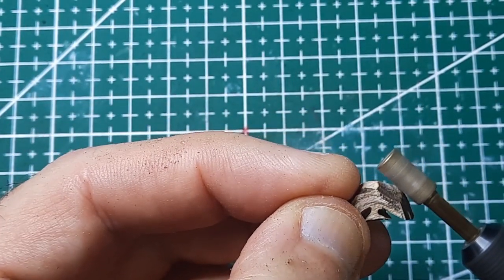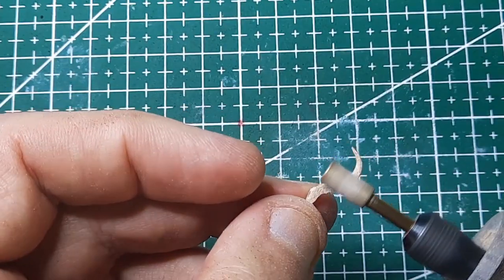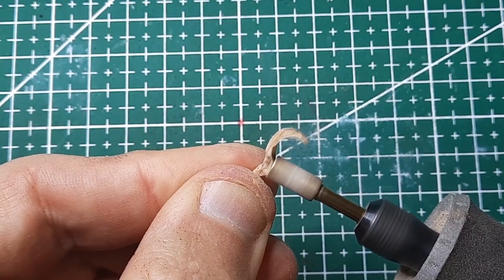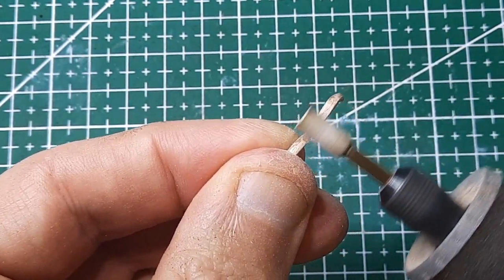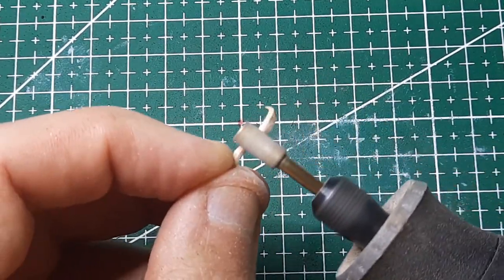I wanted to make the bow a bit fancy looking. With clay or another softer material it's easy enough to just etch some lines or swirls in, and it should be durable enough if I built it over a wire armature. But I stubbornly went for authenticity using hardwood to make this bow, so I had to go add it a different way.